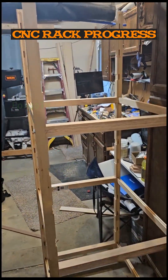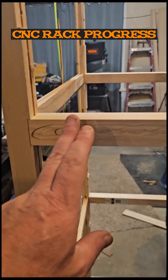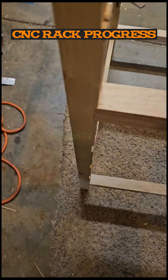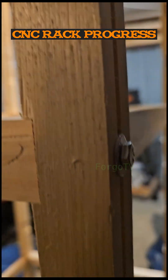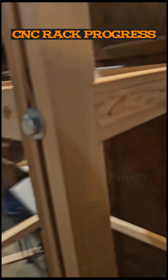We got the rack assembled and it's looking pretty good. These are the kind of carved fronts on those. It's got a pretty good reveal on the front there — a little ledge for all these to rest on. And then it's got all the bolts. The reveal on these is pretty good too.